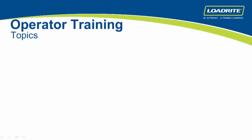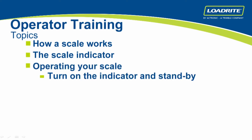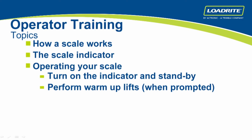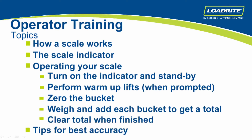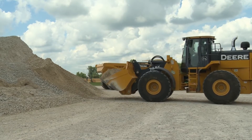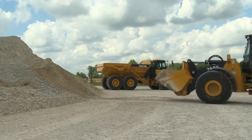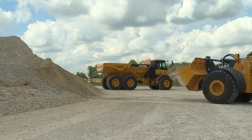The following topics will be covered: how a scale works, the scale indicator, operating your scale — turn on the indicator and stand by, perform warm-up lifts when prompted, zero the bucket, weigh and add each bucket to get a total truck load, clear total when finished, and tips for best accuracy. Whether loading trucks, a hopper at a batch plant, or mixing feed, the L2180 provides a scale for you to accurately measure and easily track the amount of material moved.